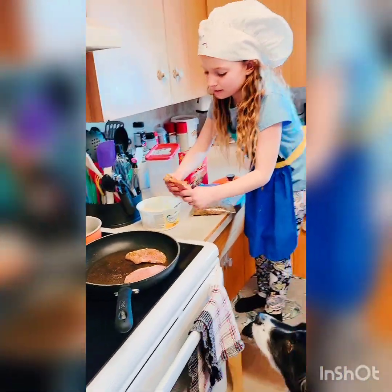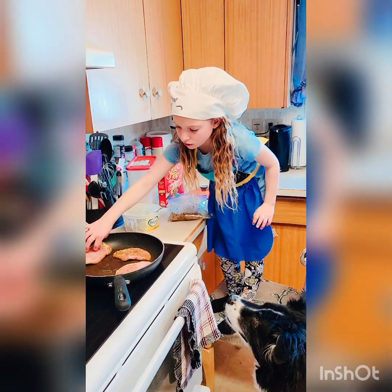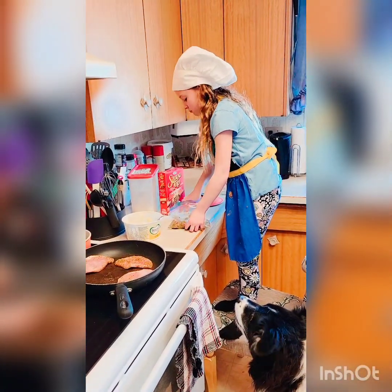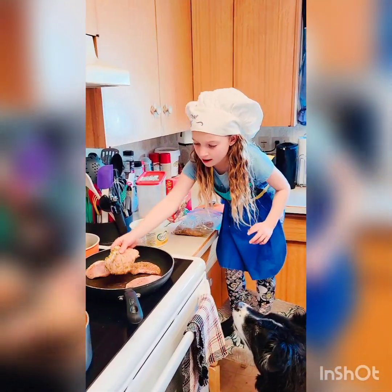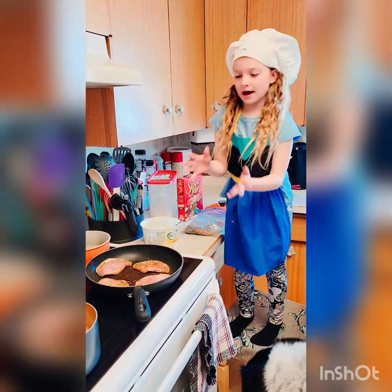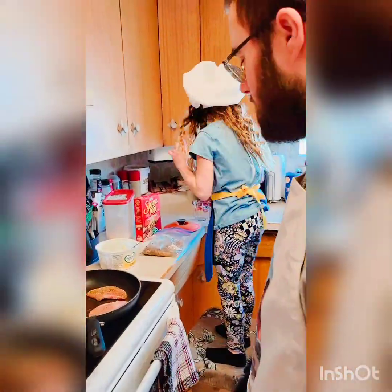So this is the rest of yours. I'm going to do how much you guys can fit on. I can fit one more. And then your pork chops will start cooking. And wash your hands.